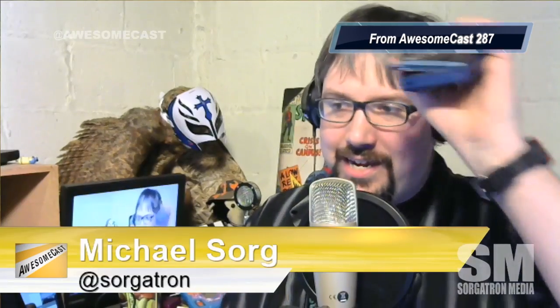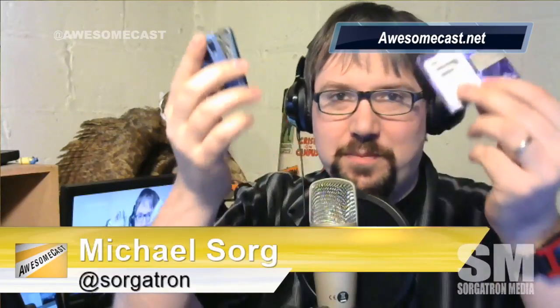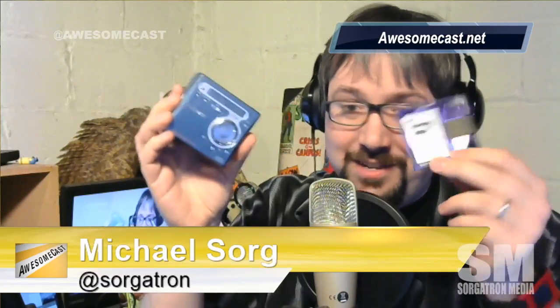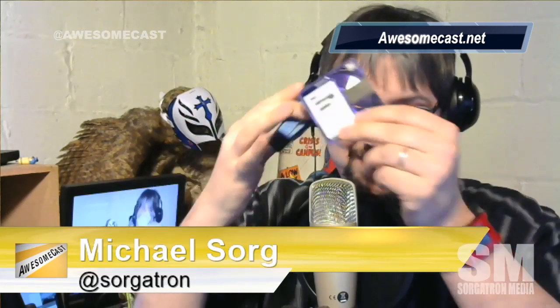There's all kinds of old dead tech in here in the studio. I don't know if you can see this, Michael, but this is a MiniDisc player. I've never used it. I still have all my demos from when I worked in radio up in State College, PA — all my stuff is on that.